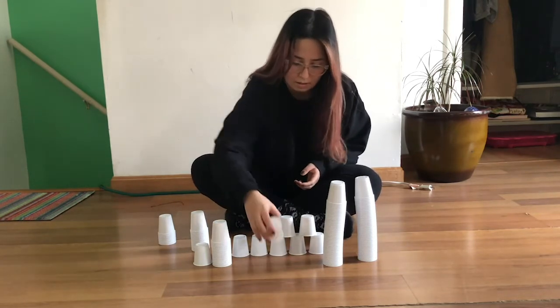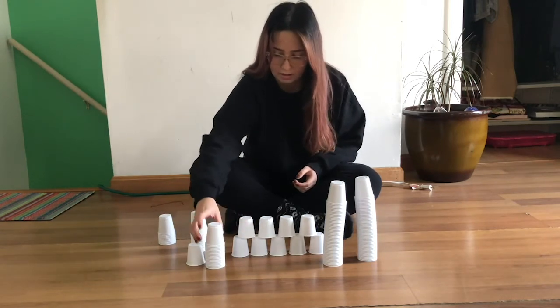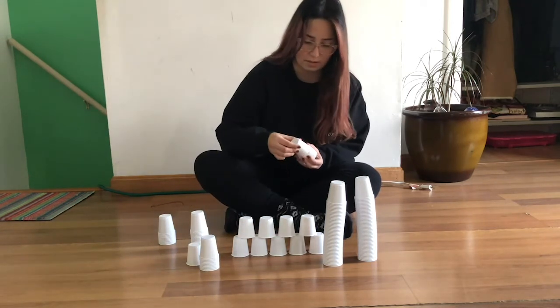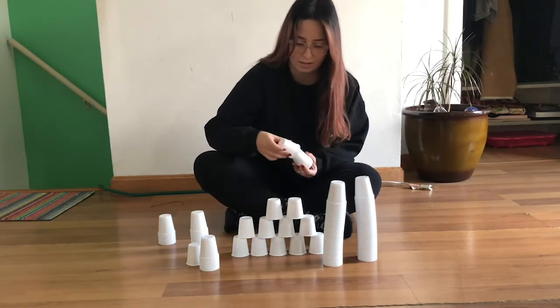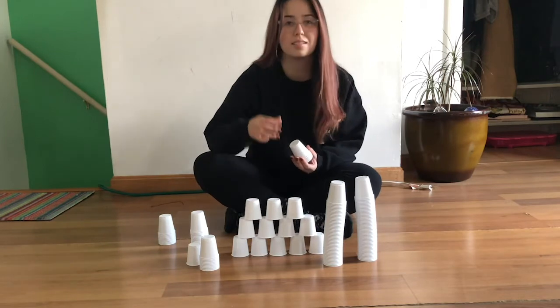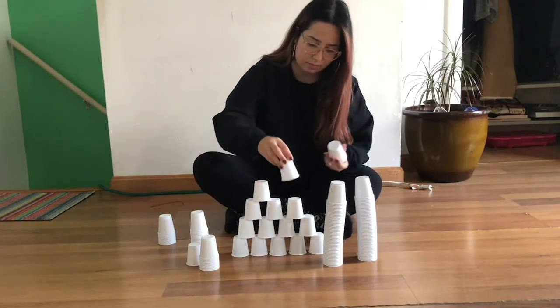Once you have finished building with cups and want a challenge or different ideas, try adding some cool features to your creation — like things you may find in your recycling bin, such as egg cartons, yogurt tubs, cereal boxes, etc., to build a city or add extras to the cup tower.